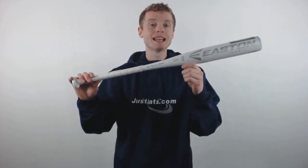How's it going Fast Pitch Fans? My name is John with JustBats.com and today I'm going to talk about the 2017 Easton Stealth.